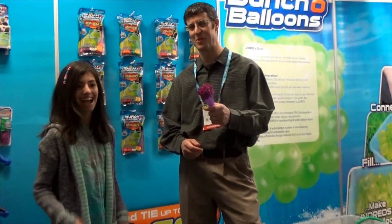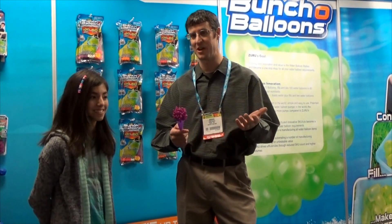Bunch of Balloons is nearly instant water balloons. You can make over 100 water balloons in a minute, and I'll show you how it works.